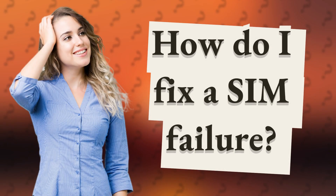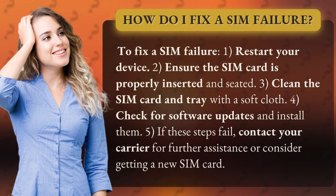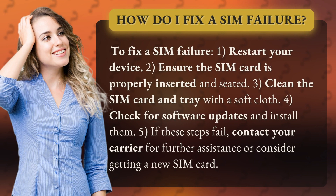How do I fix a SIM failure? To fix a SIM failure: 1. Restart your device. 2. Ensure the SIM card is properly inserted and seated.